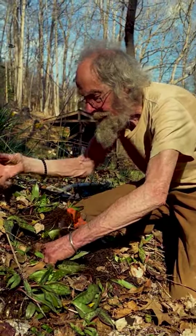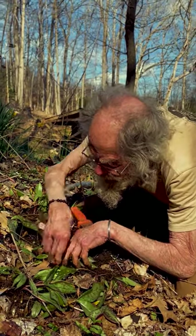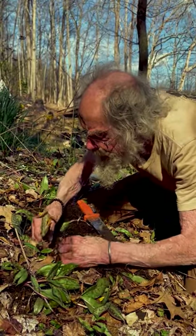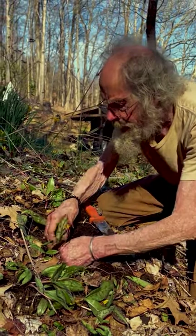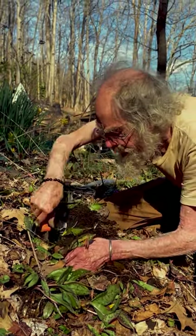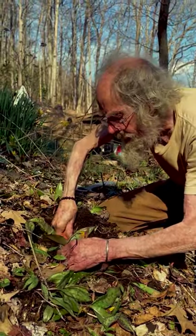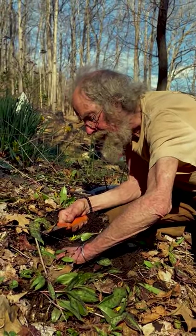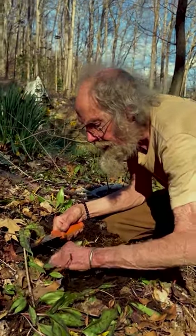That's trout lilies — Erythronium americanum. Thayer — I forget which of his three books it's in — if you're really interested, you want to read up. He talks about the difference in the flavor of these bulbs depending on when you get them in the spring. He thinks the best time is when they're first appearing in the spring. That's when they have the maximum amount of sugar.